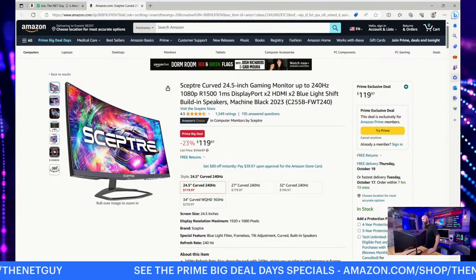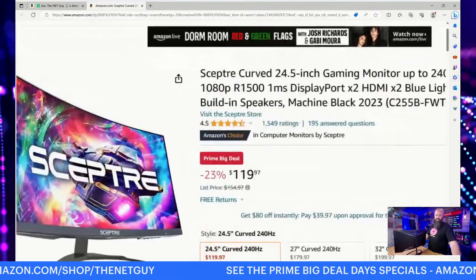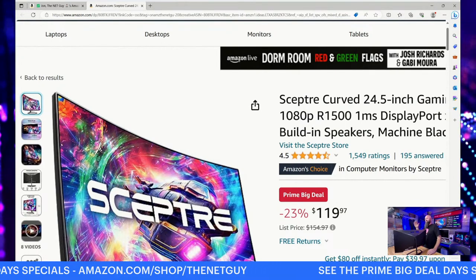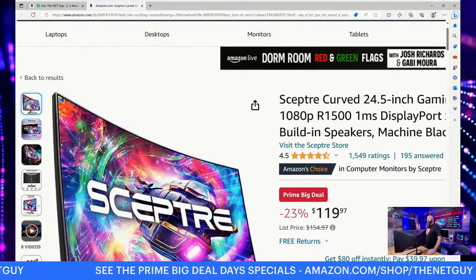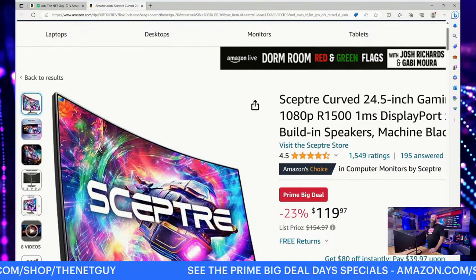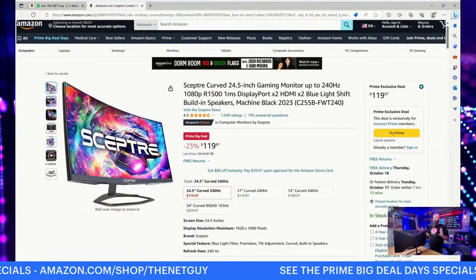Instead of waiting until after all the relatives come over, you can have a really cool gaming monitor before they arrive. Another thing I wanted to point out is the four-and-a-half star rating. When you're looking for budget monitors, a lot of times ratings aren't great. Scepter has come a very long way in the budget monitor space — they're incredibly price competitive and the quality has been improving. They're definitely taking our feedback and changing the designs of these monitors.